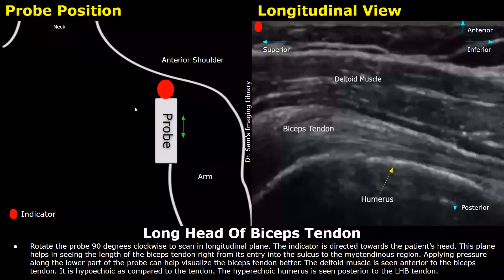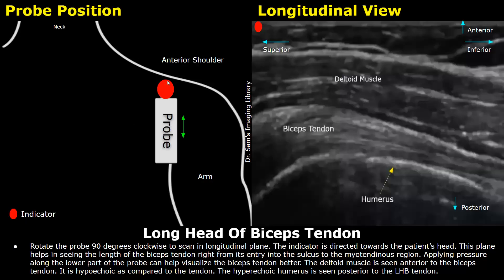Rotate the probe 90 degrees clockwise from the previous position to scan in longitudinal view. In the longitudinal view, the indicator is directed towards the patient's head. This plane helps us see the length of the biceps tendon from its entry into the sulcus to the myotendinous region. You can apply pressure to the lower part of the probe to help visualize the tendon better and keep the probe approximately perpendicular to the tendon.